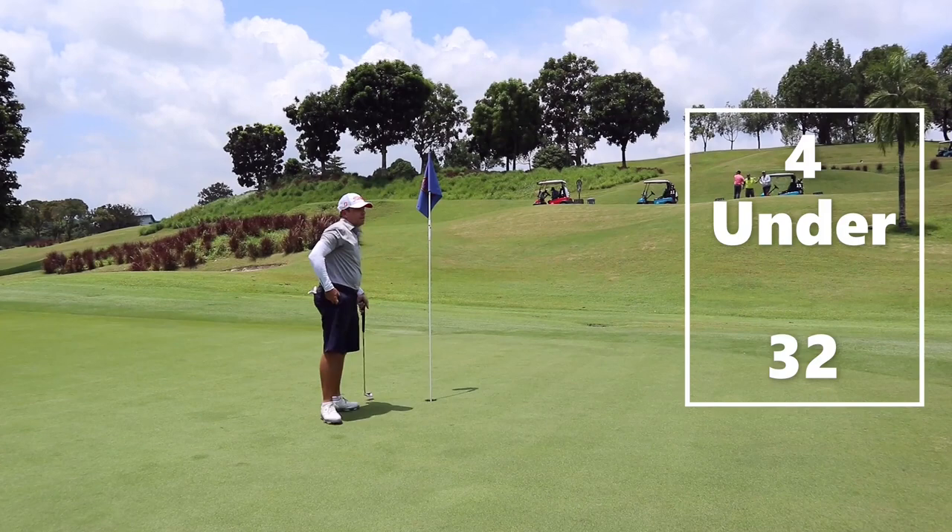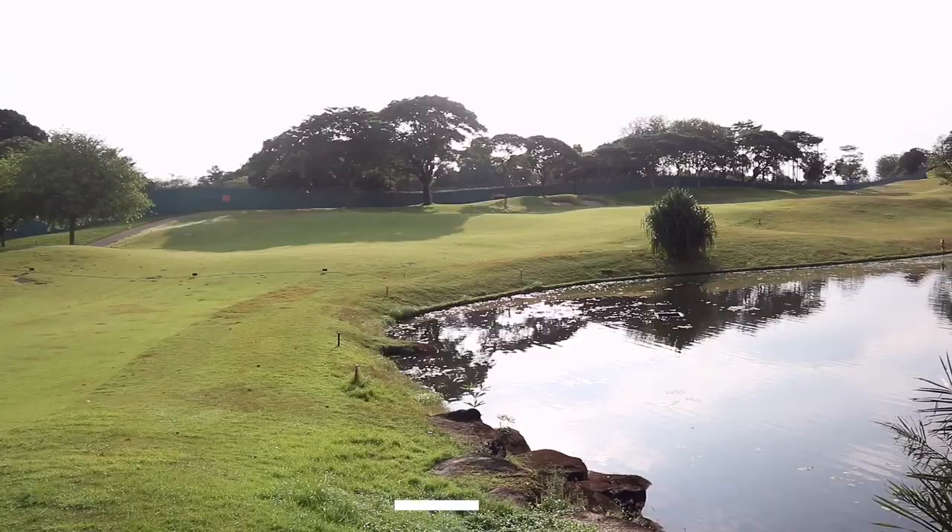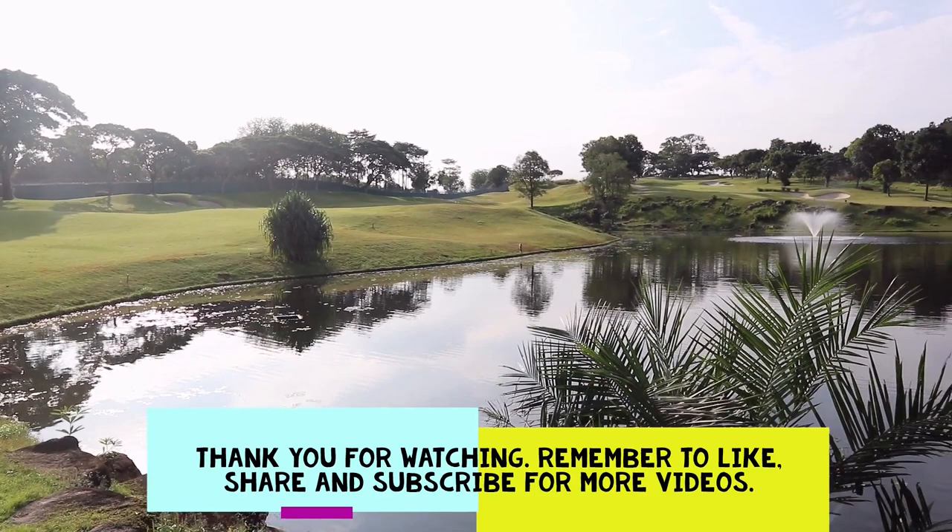Well done — four under, a score of 32. Thanks for the game. Thank you for watching, guys. Remember to like, share, and subscribe for more videos. I'll see you in the back nine.